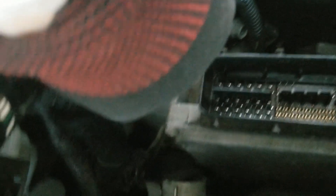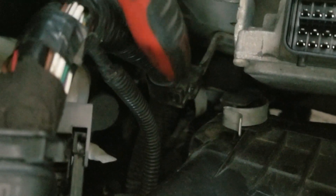And the back here, there is a 10mm here and you want to unhook the plastic in the back here. So, this one right here.